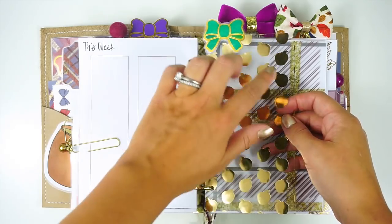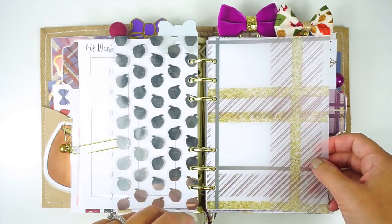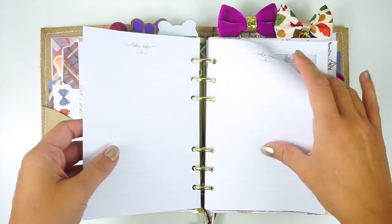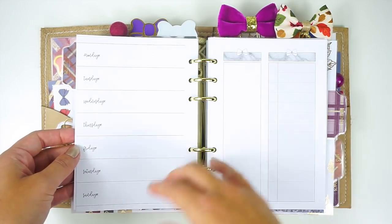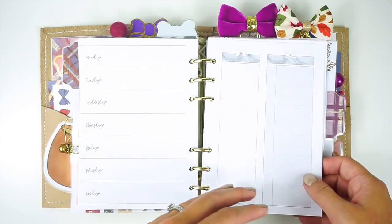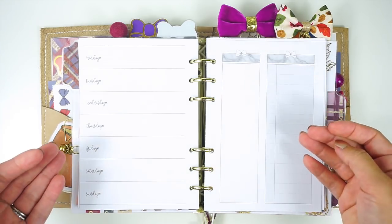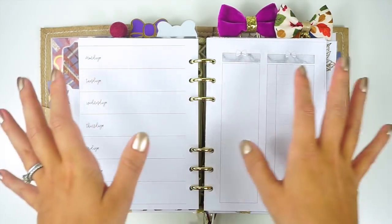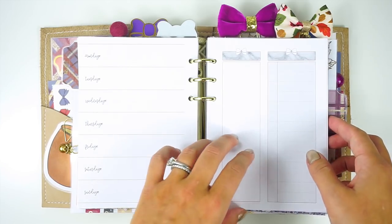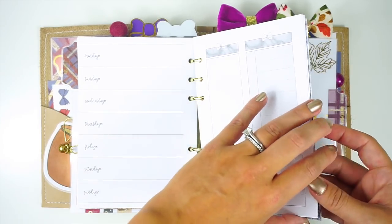I use the bookmark to mark my place, but I wanted to have a divider in there so I could easily find the other kind of insert. The Simply Gilded bows at the top indicate a different kind of insert in the same category. This is a scrap of acetate from the kit with a Simply Gilded bow on it. Then I have another vellum from the kit. This is the weekly insert from Desenius Printables — it's a little more simple, just a week at a glance with some listing sections. For weeks when I'm not as busy, I can use something like this for a running to-do list and due dates.